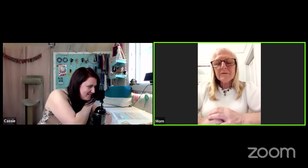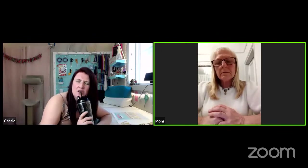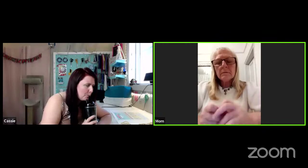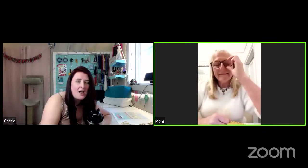Everybody's introducing themselves in the chat — I have such a nice community! Roberta asks: can you show us how to thread paint? Should I do that live? I've done that live before. Mum says yes! Whenever my mum tells me I've got to do something, I've got to do it.